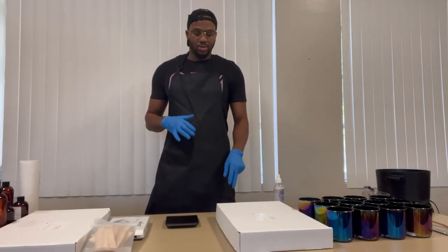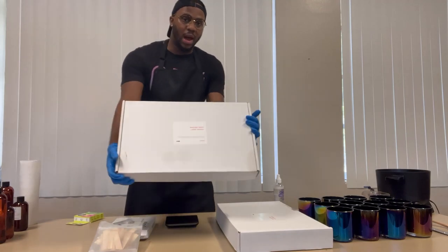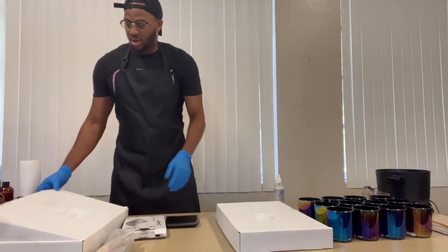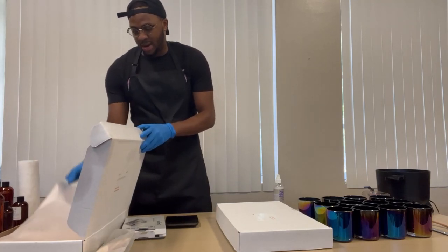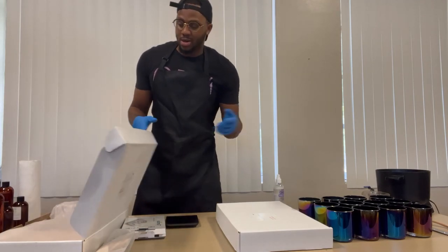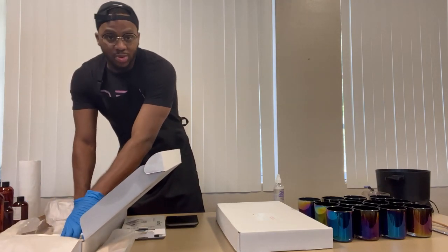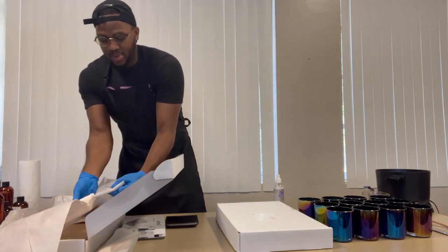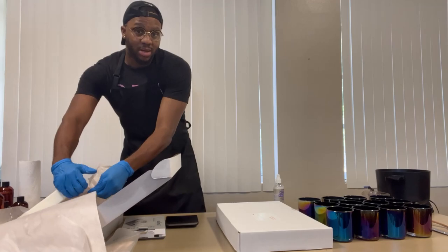We've cleaned all our supplies, so now we've got to measure out our wax. I have some leftover wax — this is coconut apricot wax. We're doing 12 jars. You can download a candle calculator online or from the app store — it will tell you exactly what you need. I've got 12 jars, 12-ounce jars, and I want a 12% fragrance load, which is the max. That gives me about 8 pounds of wax to cut up.